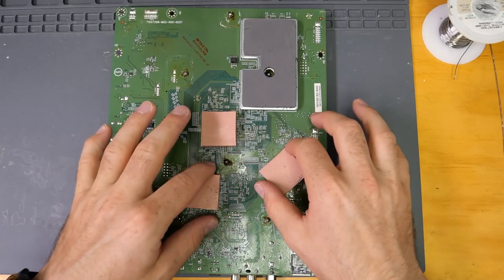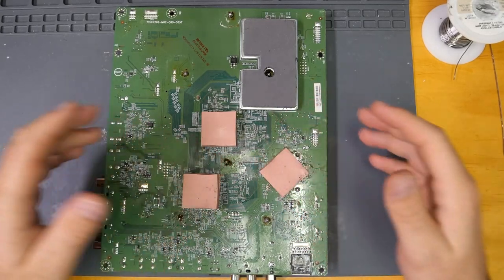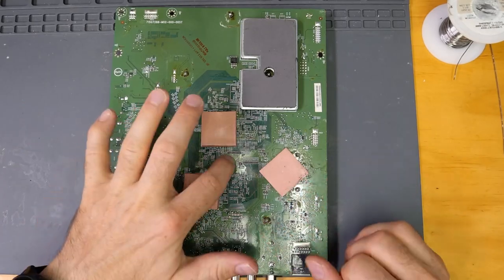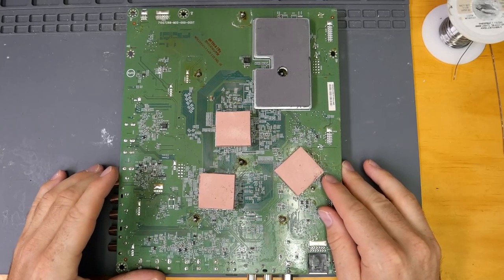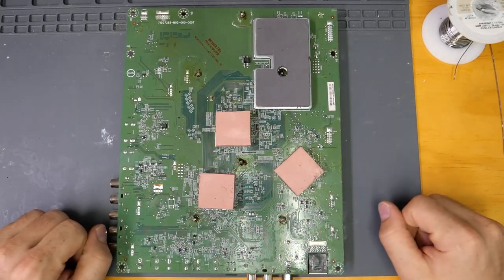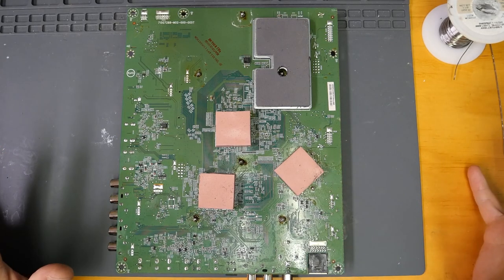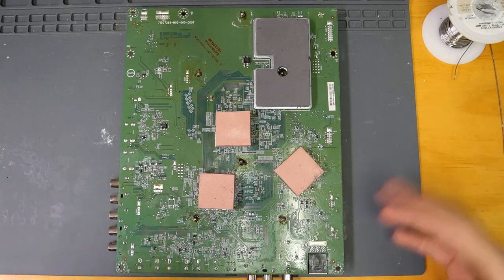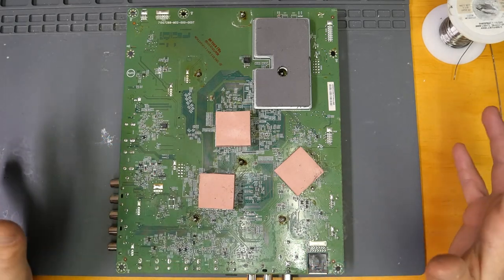First things first — all the pads are stock. They've definitely not been replaced or removed, but I do see flux on these pins, which indicates the heatsink was definitely removed. I find it hard to believe that a proper reflow could have been done with these pads not removed, especially because they do not look heat stressed in any way, shape, or form. So if there was any reflow, BGA chip replacement, or reball, it was not done with proper bottom heat — only top heat.